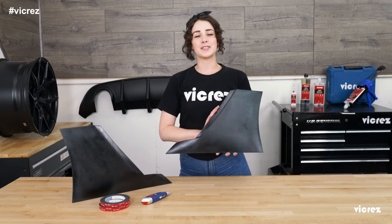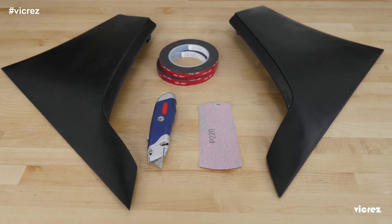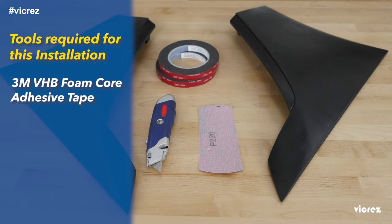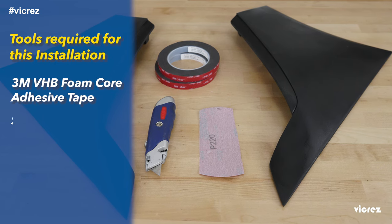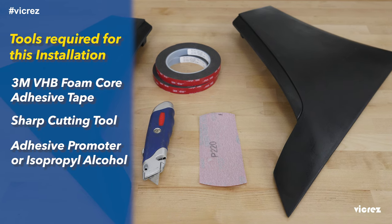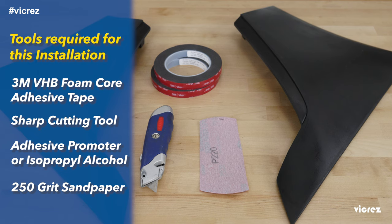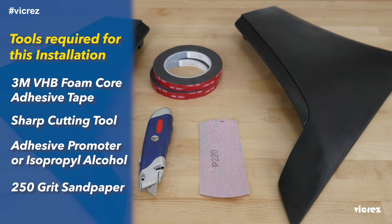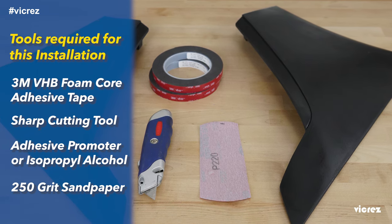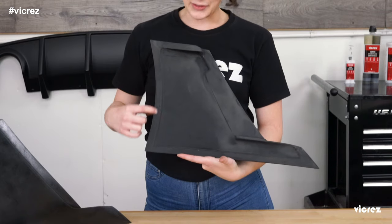There are only a few things that you're going to need to ensure that you have success in minutes. Grab some 3M VHB foam core adhesive tape and a sharp tool for cutting like scissors or even a razor blade will do the trick. Get some adhesive promoter or isopropyl alcohol and a little bit of sandpaper — we recommend using a 250 grit.